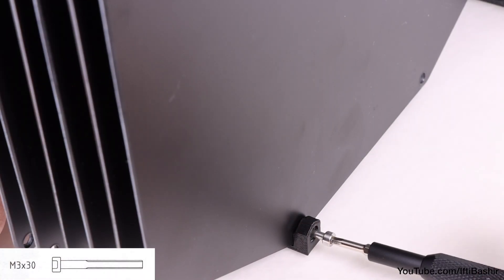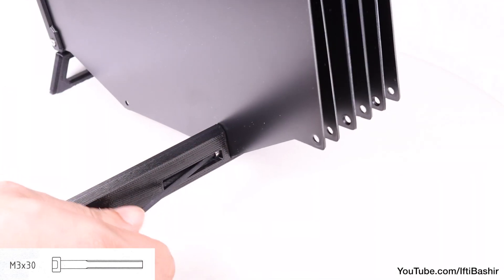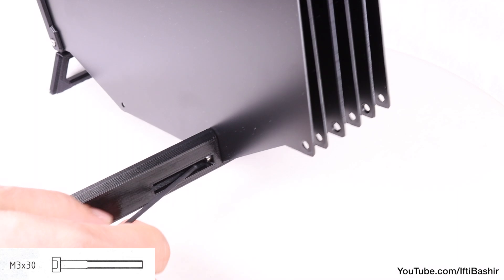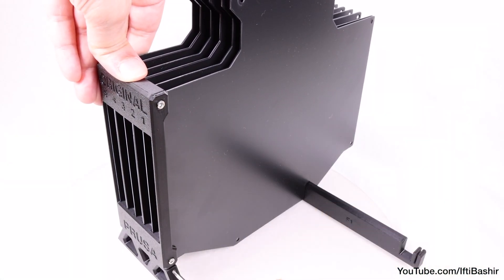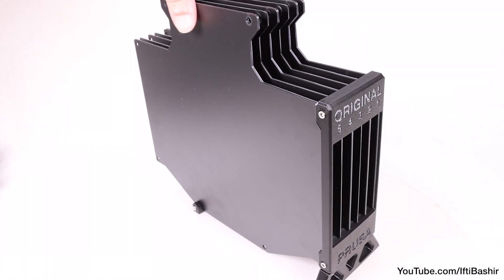With the plates lined up, insert and tighten an M3 by 30 screw into the open side, and another on the opposite side, for which an Allen key ball end is required. Take care not to over-tighten these screws, just tighten until snug. After which we can revisit the screws we inserted earlier and give them a final tighten, again only until snug.